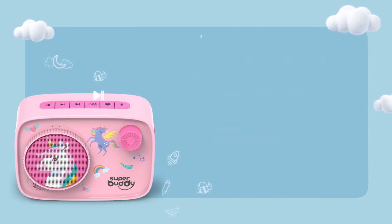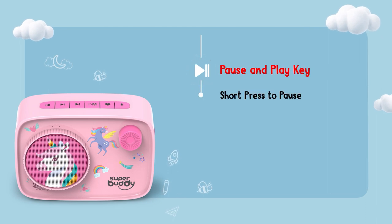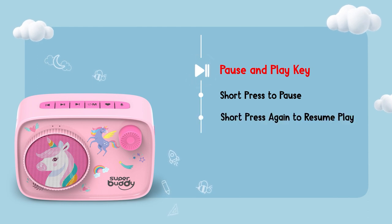Sometimes we all need a quick break. Just press the pause key to temporarily stop a track. And to resume as quickly as possible, short press the same key.